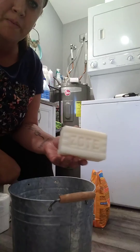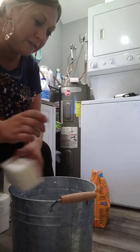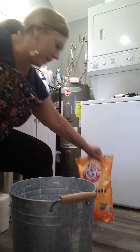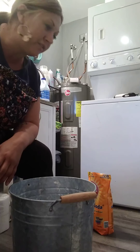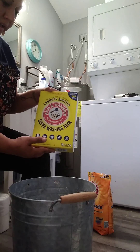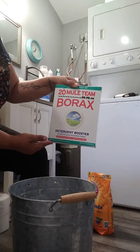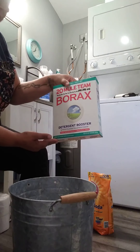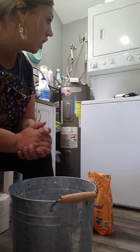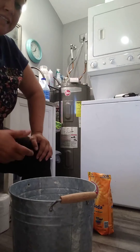I've been using Fels-Naptha for a long time, but this time I'm doing a bar of Zote — super easy. I'm going to grate it. I've got my little bucket ready. I'll show you the ingredients real quick: a big 12-pound thing of baking soda — I only use a couple cups. I have four glass drawers to fill. Then Arm & Hammer Super Washing Soda, a whole box of it, and then 20 Mule Team Borax — it's a detergent booster that cleans and deodorizes.